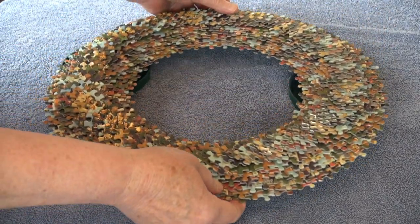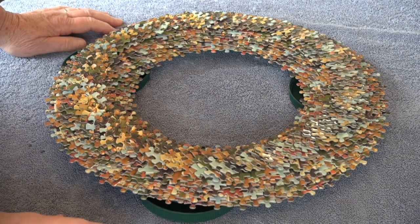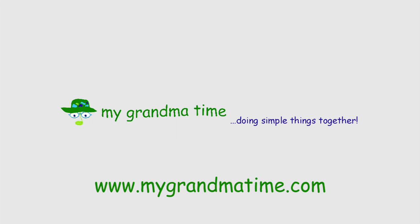We seal the wreaths we make with two more sprayed coats before putting a hanger on the back. Sometimes we add a 9 to 12 inch bow with small nail brads — that's a good way to hide a mistake or cover over a place if you have run out of puzzle pieces. Putting together a beautiful wreath is as relaxing and as much fun as putting together a jigsaw puzzle. They make great gifts and are beautiful decor. We're going to Grandma's house today — hurrah, hurrah!